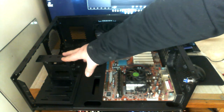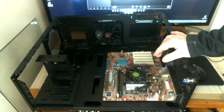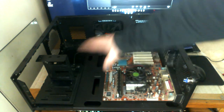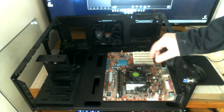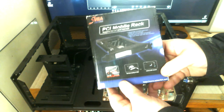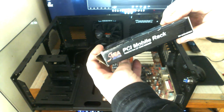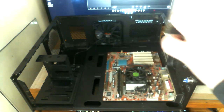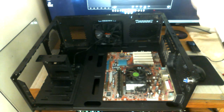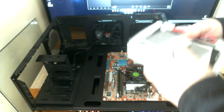You're probably wondering: if I'm not going to use a 3.5 hard drive for my operating system and want to use a 2.5 drive or an SSD, where would I mount that? There's no obvious area in the case. So let me show you this PCI mobile rack — I'll do a quick little unboxing so you can see it. It's by Syra and is for 2.5 drives only.